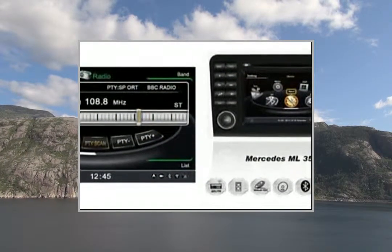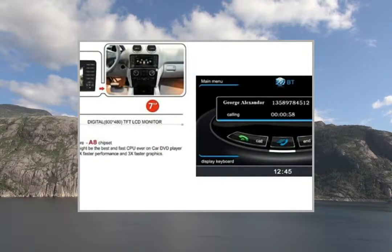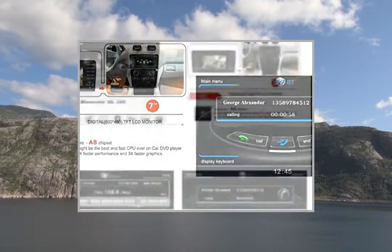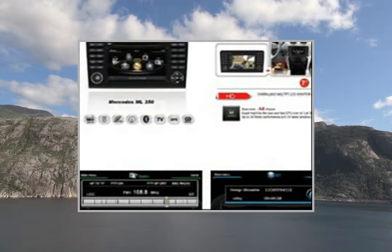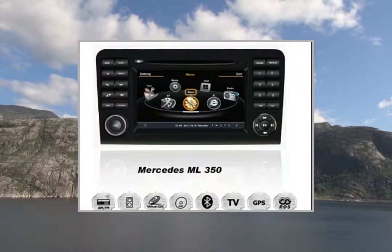Virtual CD Changer — store up to 20 music CDs in memory. Analog TV Tuner and Radio FM/AM Tuner with RDS. Bluetooth for hands-free phone calls with phone book contacts. USB, SD/SDHC, iPod, and iPhone slots to play music, videos, and images. CD/DVD Player.